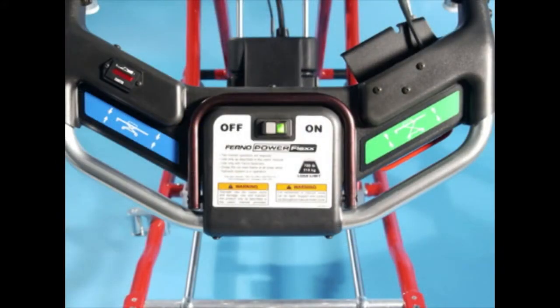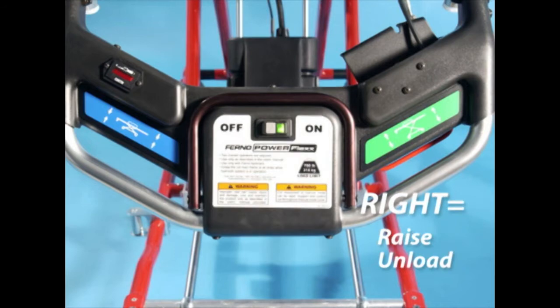Use the following memory aid to remember the touch pad functions: Left equals lower or load. Right equals raise or unload.